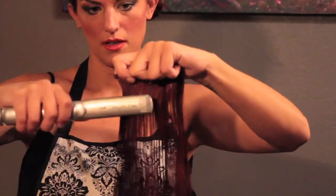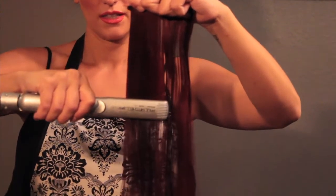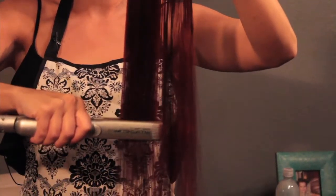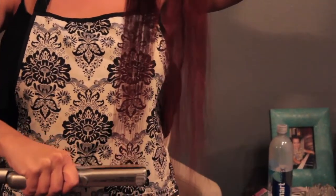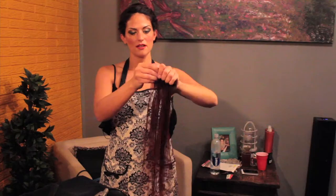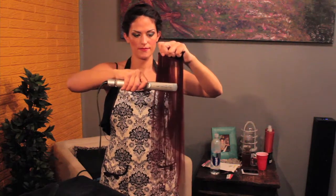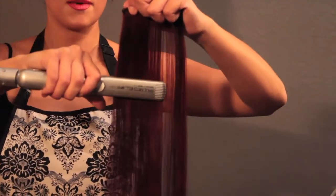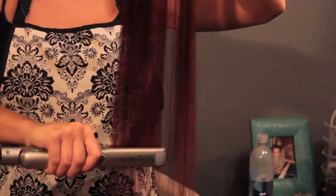Hold it really firm, start on the outer corner, and slowly go down. The steam you're seeing is probably from the oil — it's not burning. Then turn it around, hold it really tight at the top of the weft, and do the other side. Go over it about three or four times to get all the little pieces, especially right at the base — but no more than five times because you don't want to damage the hair.